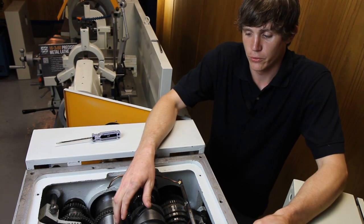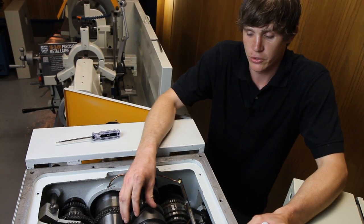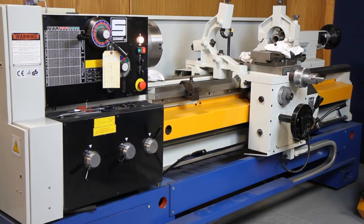Hi, my name is Chase. I'm with Summit Machine Tool. Today I'm going to go over a clutch adjustment. I'm working on a 16-inch B-Lade today.